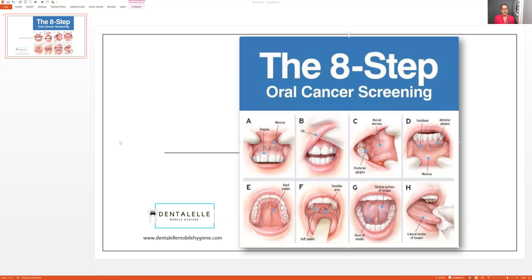These days we take pictures of everything, so the nice thing is we can easily take a picture inside our mouths. If it's too far back that might be a little harder, but if you're not sure, have somebody look at it.